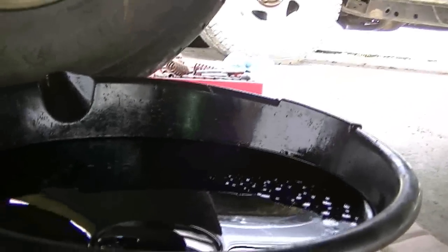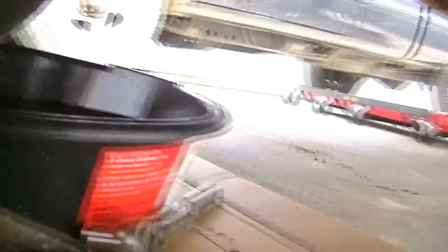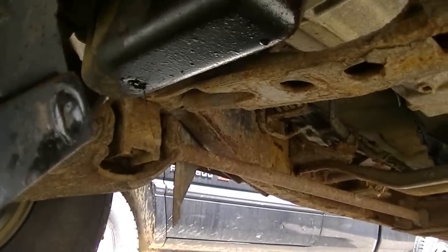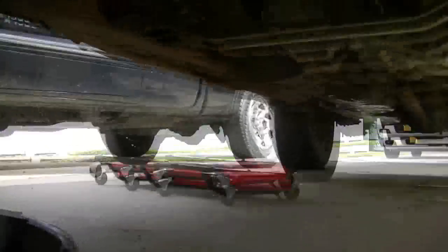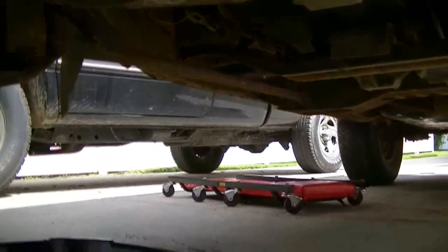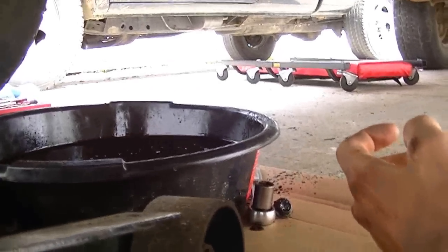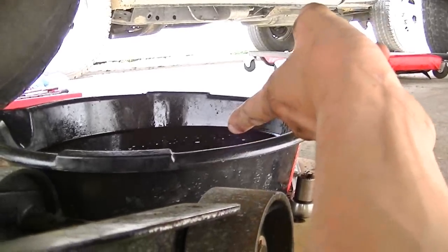There's the oil. Four quarts has come out of the truck. It should take probably around four and a half, five — I'm not quite sure, I don't have the manual for this truck. So we'll do the estimate test and just keep checking the dipstick to see what comes out of it.